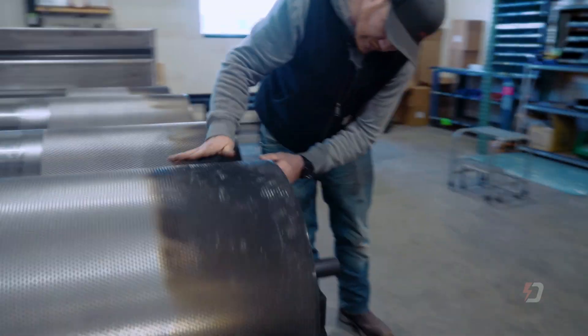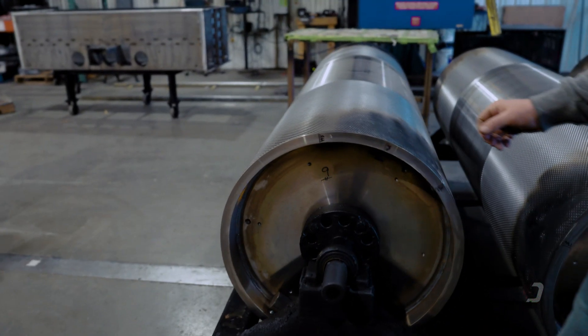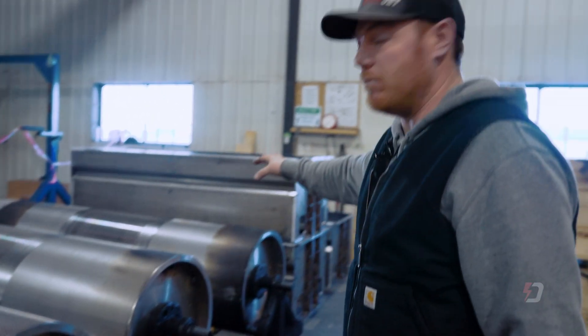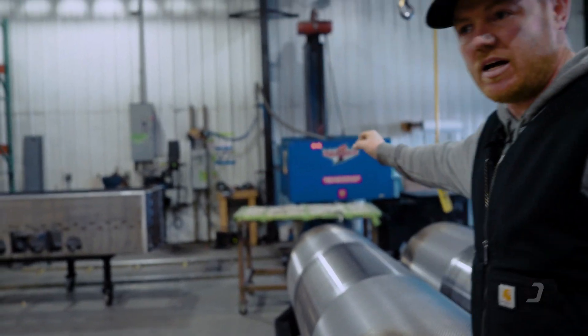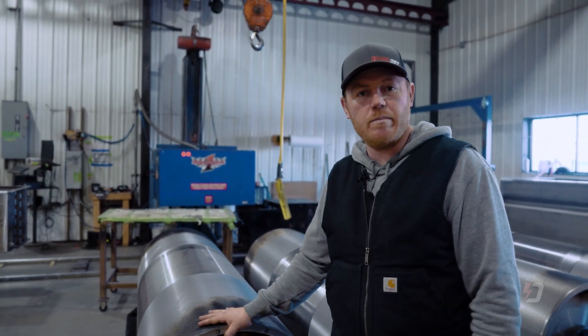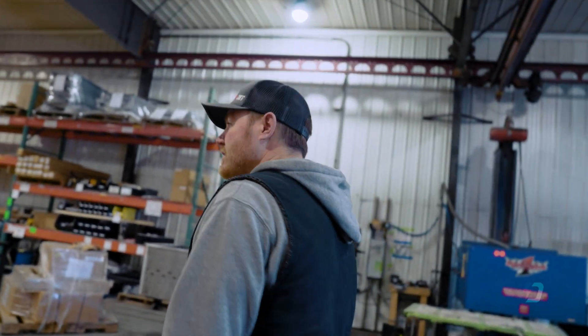Counterweights are added on the inside of this lip here. These are balanced within a quarter ounce. Once we get them in the cabinet, get them loaded up and painted, everything goes together and we put them in this run-up station. We'll actually run them about 160 miles an hour for five minutes, and then we run them up to 180 miles an hour for ten minutes. We do a heat test and a stress test on the bearings at that point. If it passes, off it goes to get a serial number, and then the lucky customer gets what he ordered.